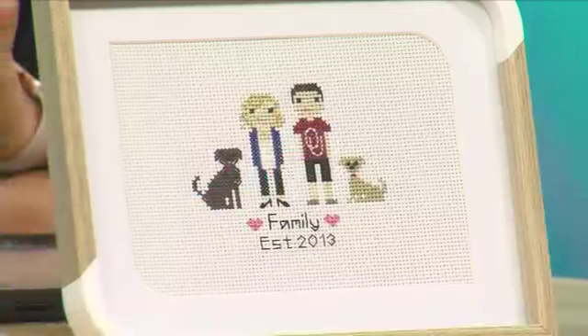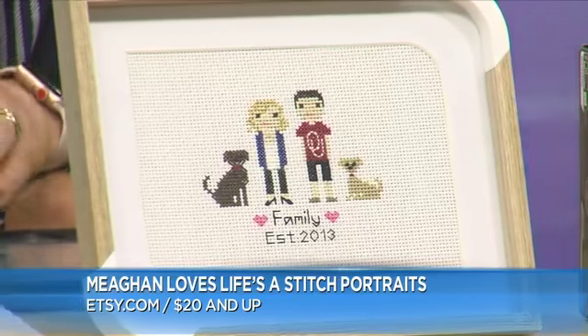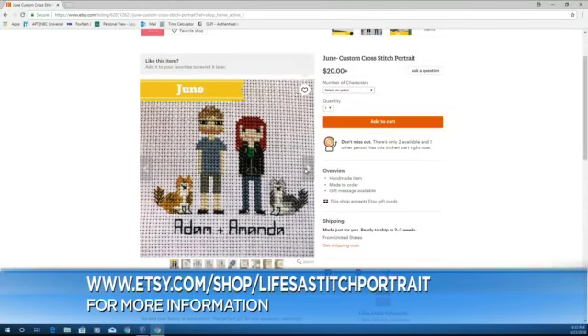She has an Etsy shop called Life's a Stitch Portrait — you and your family in cross stitch. It's the perfect gift for any occasion: weddings, Mother's Days, birthdays, anniversaries, et cetera. Just because.